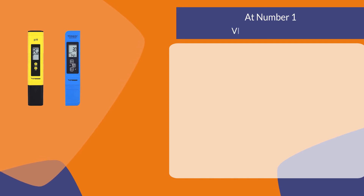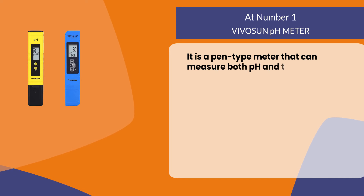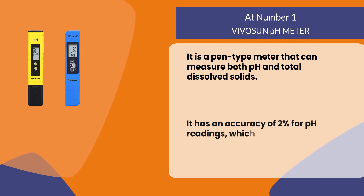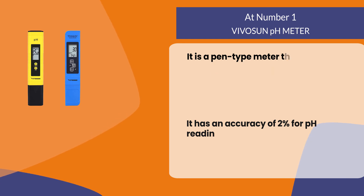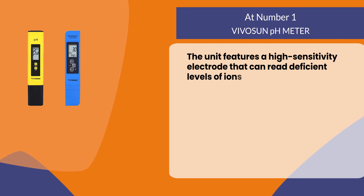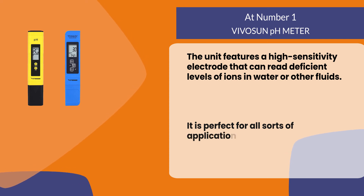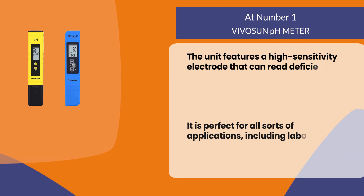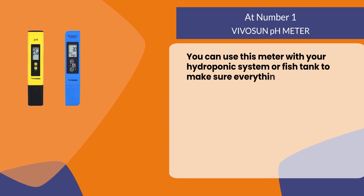At number one: the Vivosun pH Meter. It is a pen-type meter that can measure both pH and total dissolved solids. It has an accuracy of two percent for pH readings, which means it will never be more than two percent off the accurate reading. The unit features a high-sensitivity electrode that can read deficient levels of ions in water or other fluids. It is perfect for all sorts of applications including laboratory use, food production, and more. You can use this meter with your hydroponic system or fish tank to make sure everything runs smoothly.